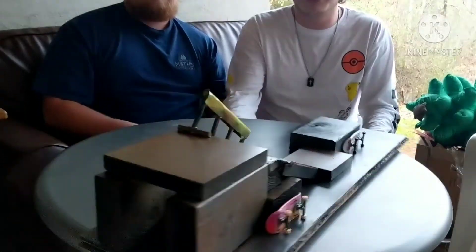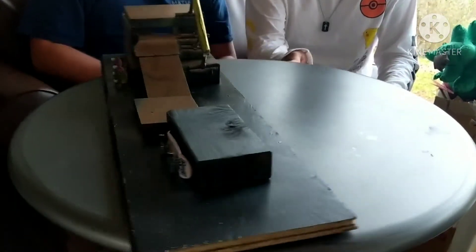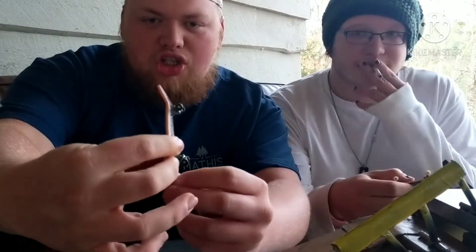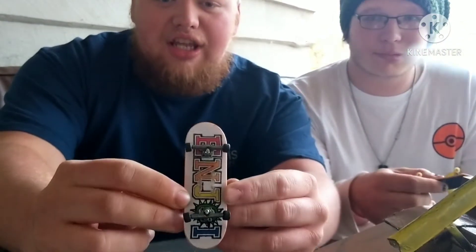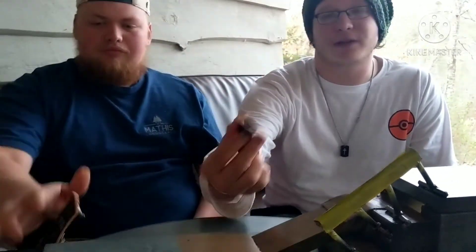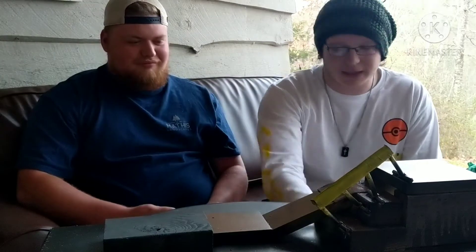So we're starting a new series on the channel where we take random toys that we find, and we pretty much just play with them, test them out, and see how they do. Today we're doing a tech deck video where we play with tech decks. We're going to do a little skate montage and go over what decks we're playing. We got the Enjoy board with the rainbow colors for Matt's deck, and I'm using the Baker rainbow graphic board. We're going to make a tech deck skate video and then give our final thoughts and reviews at the end.